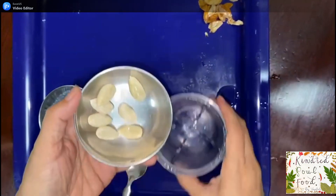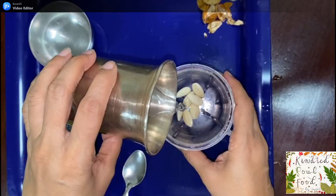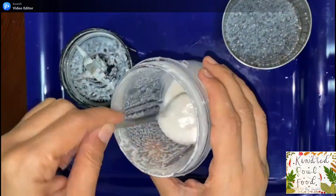The almonds were soaked in warm water for a few hours and then we have peeled the skin. Now in a blender, add the almonds and 4 to 5 tablespoons of water, and blend until you get a fine puree consistency.